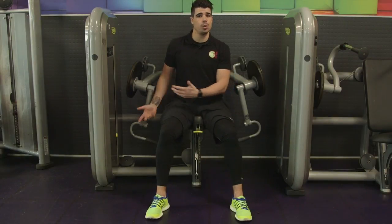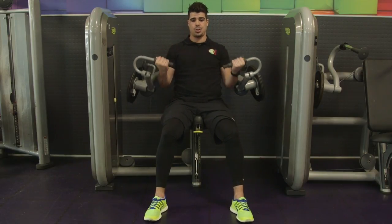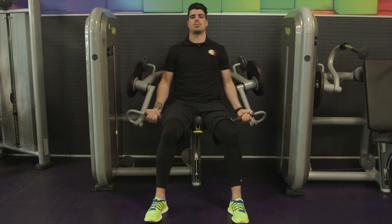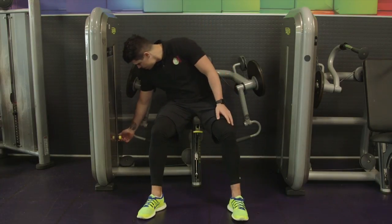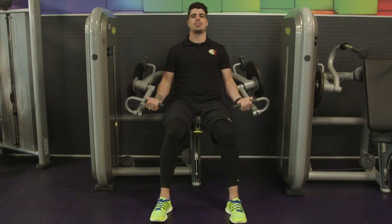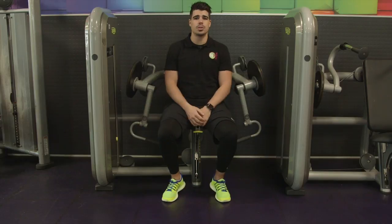First set done, let's move on to the second set. Move the weight up if you can. Hands go onto the grips, make sure your back's nice and flat, curl the arms all the way up, gently back down. One, two, three — now give me 10 reps. Second set done, let's move on to our final set. Again, move the weight up if you can. Hands go onto the grips, curl all the way up — really feel it in the front of your arm, your biceps — and gently back down. One, two, three — now give me 10 reps. Final set done, let's move on to the next exercise.